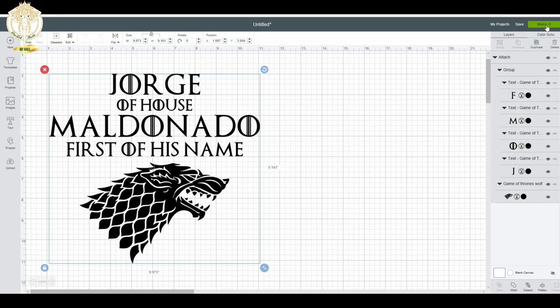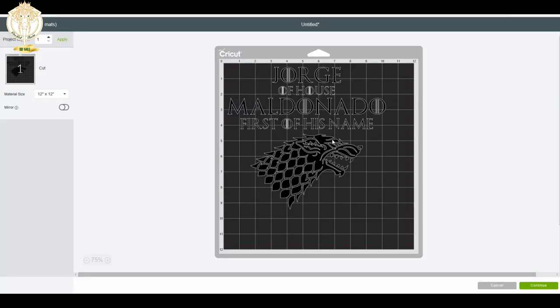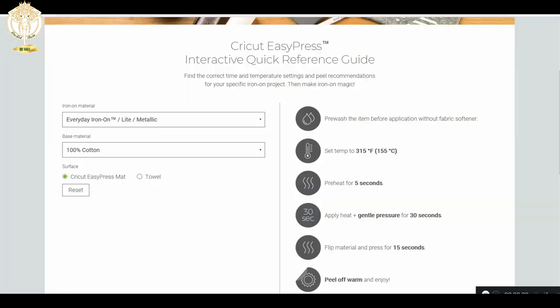Save multiple times when you're doing this. When you're ready, click 'Make It.' Because this is a heat transfer image, I actually need to mirror it — it's going to cut in reverse so that when I iron it on, it's going to be in the direction I need it to be.